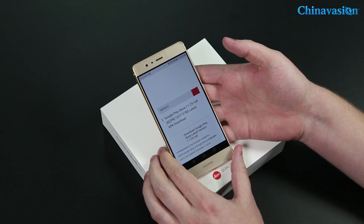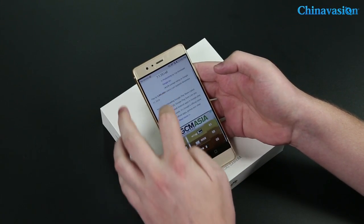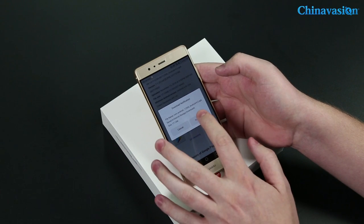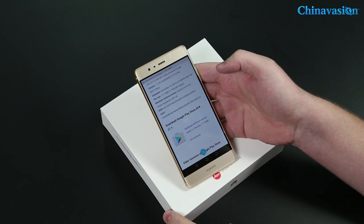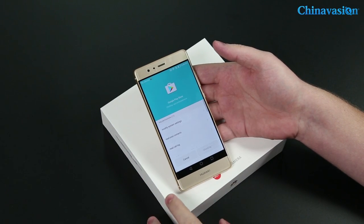If you scroll down, the top result is androidapkfree.com. Go to that website, let it load, scroll down, and it will say "Download the APK from secure server." Go ahead and download it — it might take a little while.